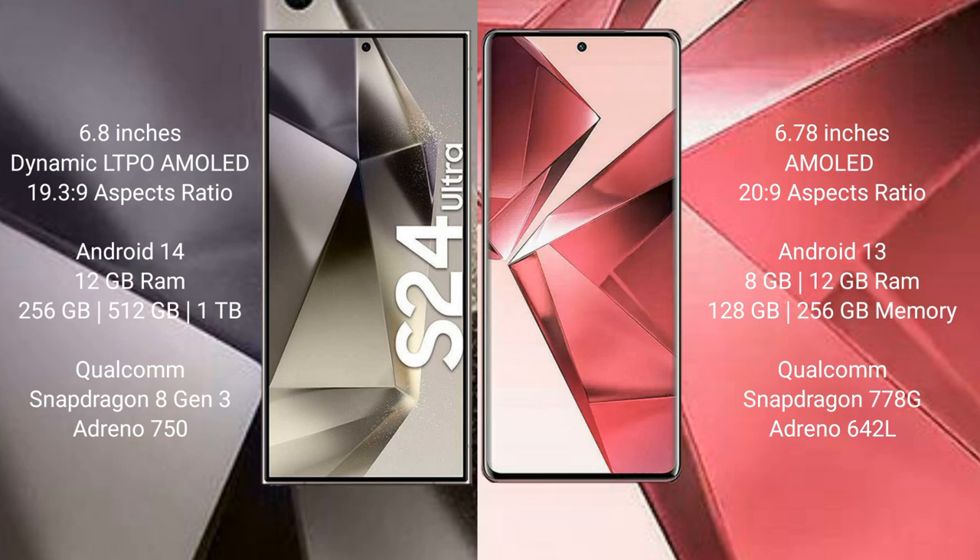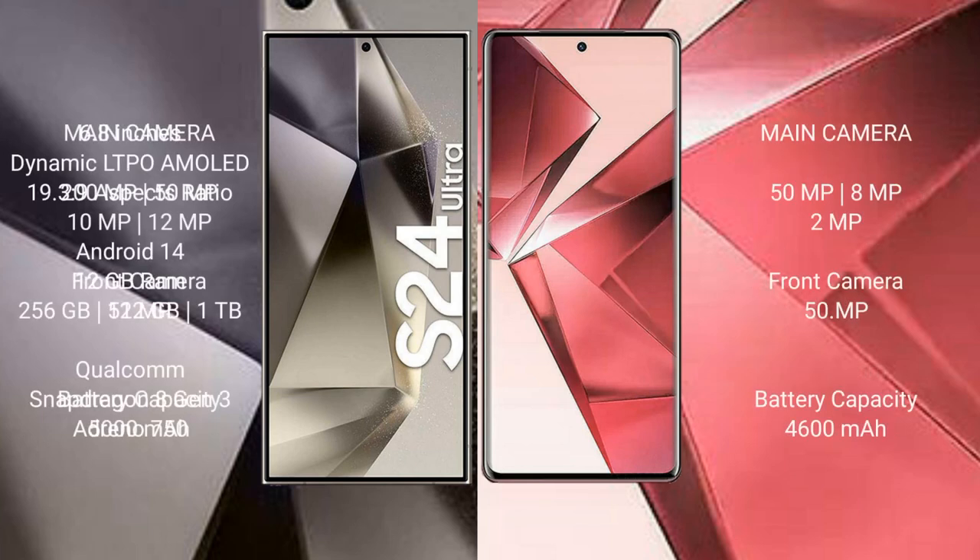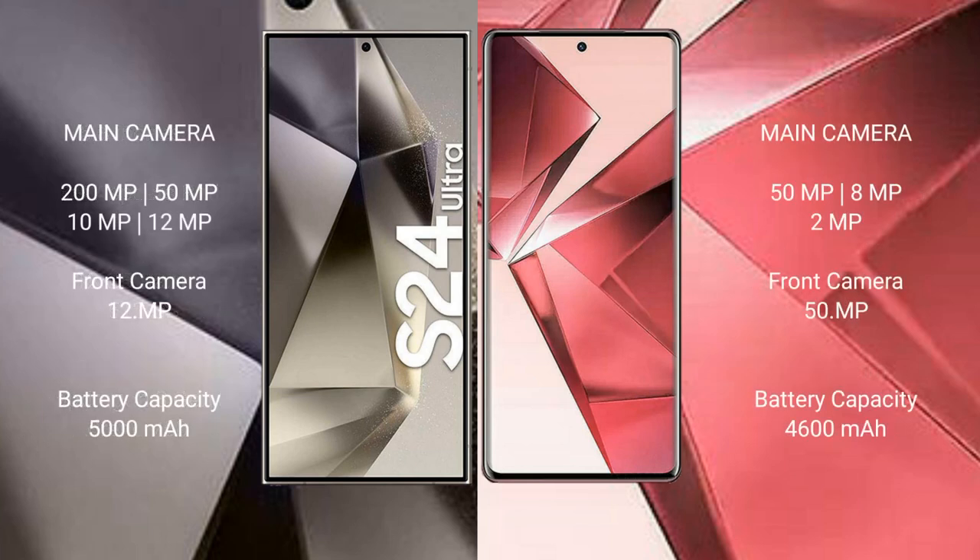The Samsung Galaxy S24 Ultra comes with 12GB RAM and 256GB, 512GB, or 1TB internal storage, with a Qualcomm Snapdragon 8 Gen 3 processor and Adreno 750 GPU. The vivo V29 comes with 8GB or 12GB RAM and 128GB, 256GB, or 512GB internal storage, with a Qualcomm Snapdragon 778G processor and Adreno 642L GPU.